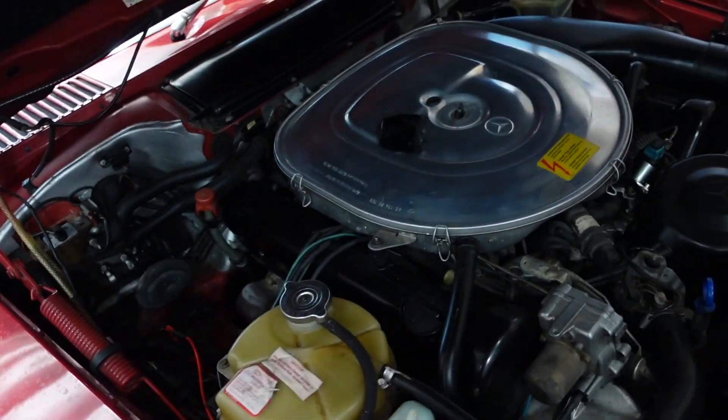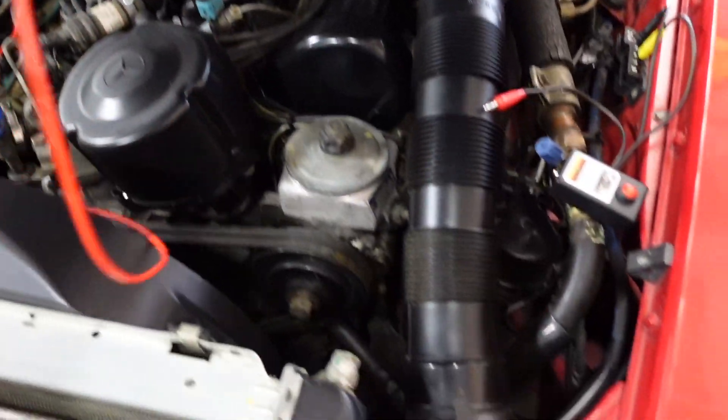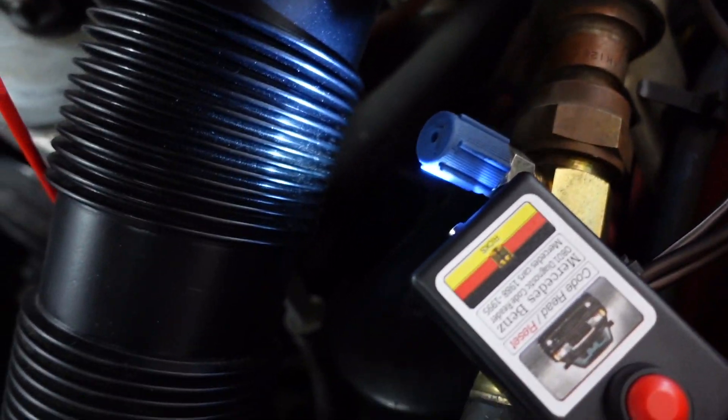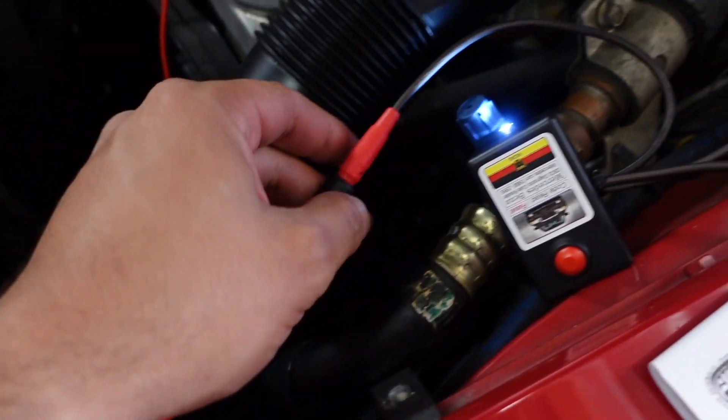Take the other end, come across the engine bay to here, and connect these two together. You can see we powered up our light. If I let go, it takes it off. So now that power is connected, we're ready to start reading some codes in the SRS system.